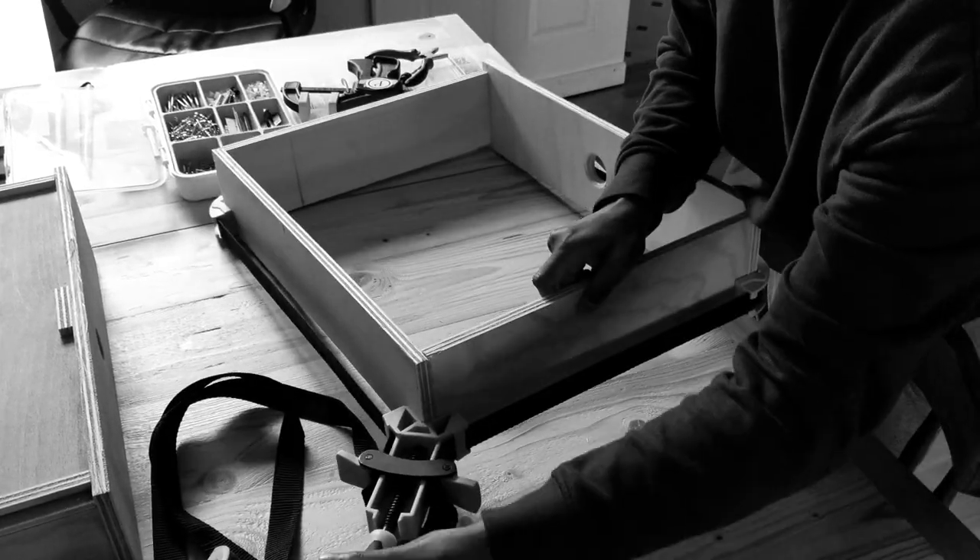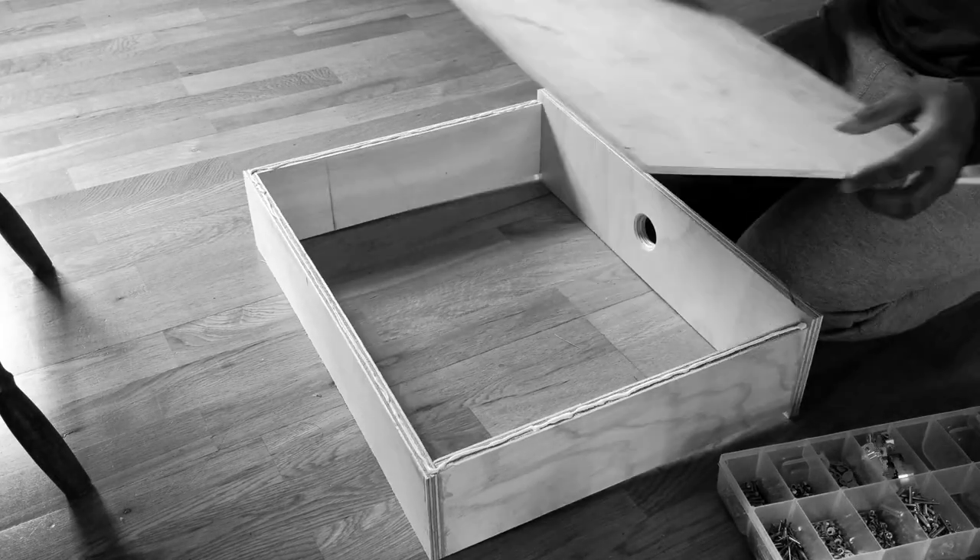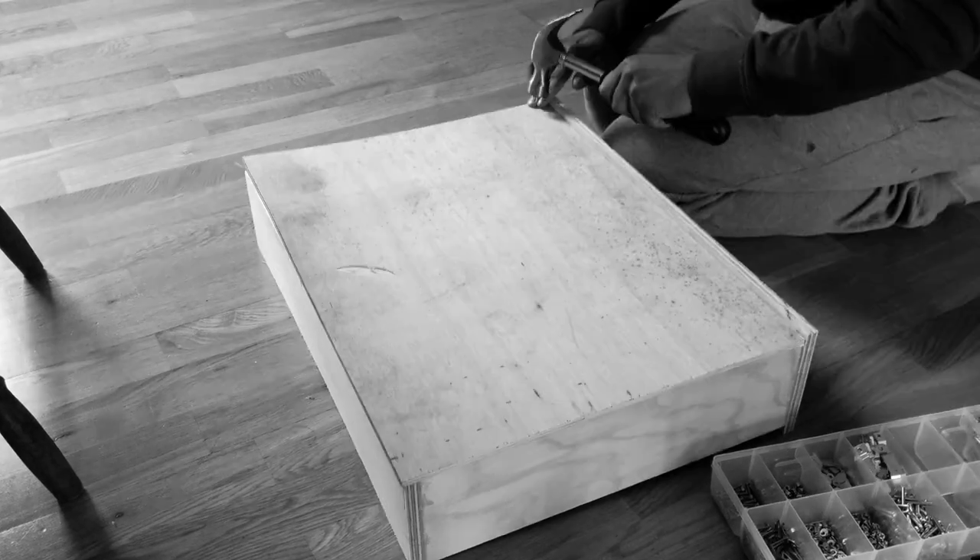I only have two band clamps so I had to make the drawers one after the other. The second one was quicker as the steps were the same and I better knew what I was doing by this point, rather than figuring things out.